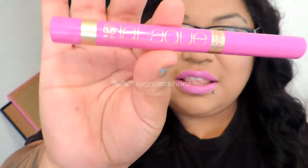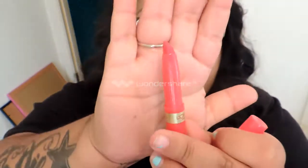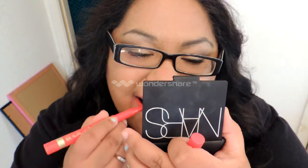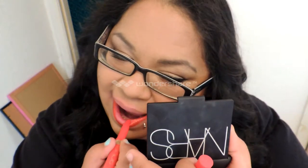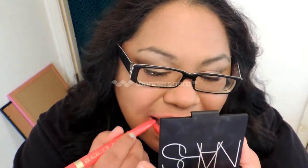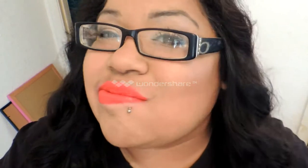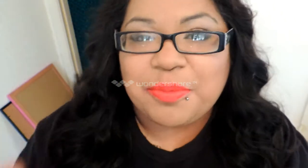The last and fourth one I have is this red and it is called 'I Lacquer You A Lot.' It's so pretty — this is actually the one I wore today. It is so pigmented. It's like an orange-red, bam-in-your-face type red. I absolutely love it, so so pretty.